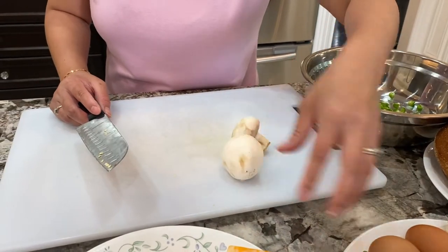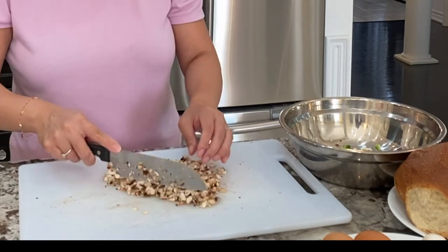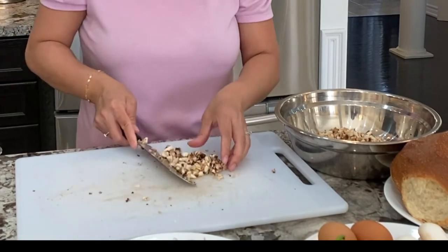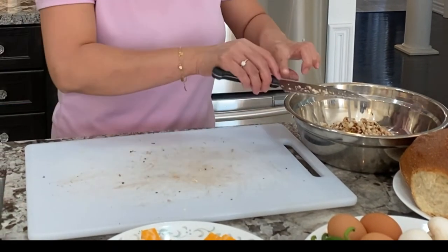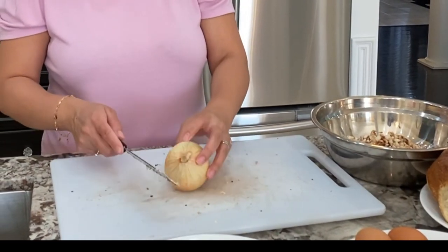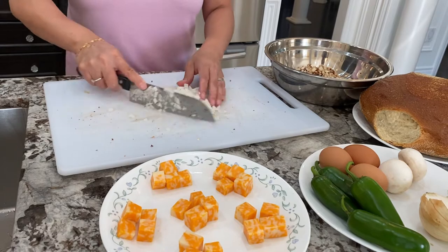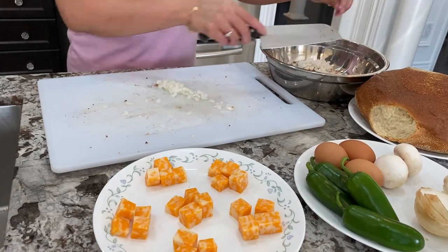Now I have my mushrooms here which I'm going to slice into small pieces as well. Transferring to my mixing bowl. Next is my onion — I'm only going to use half an onion. Transfer to my mixing bowl.